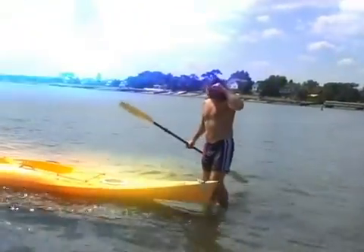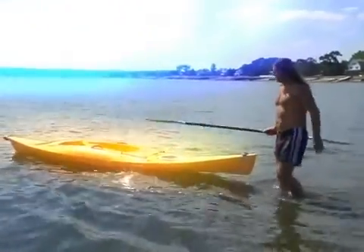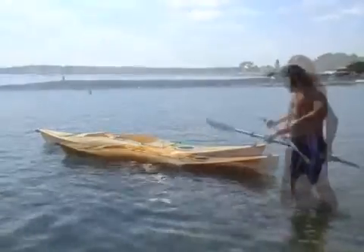Now this is a typical kayak. Normally people would sit on this and paddle. But what if you can't afford it? What if you lose the kayak and you just want to paddle?